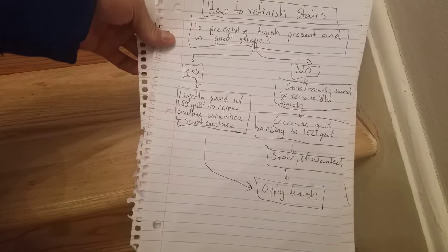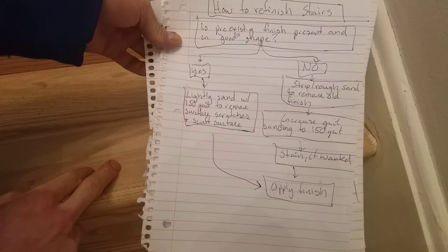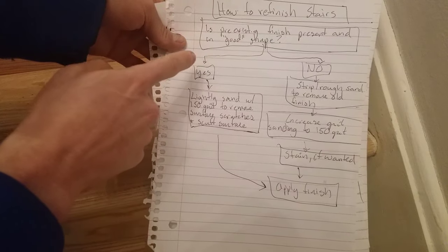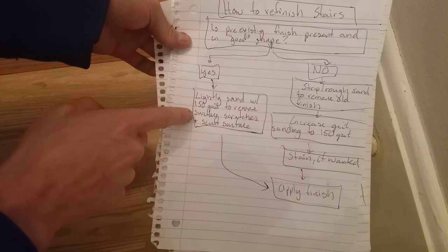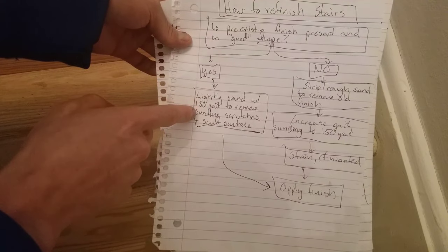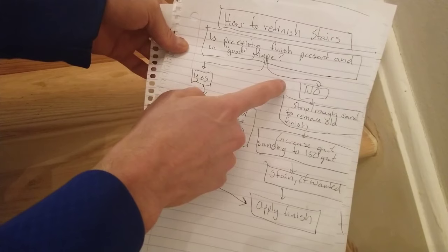The steps you take to refinish your stairs depend on how good a condition they are to begin with, or if you want to stain them. If the condition is good and there are very light scratches, you don't need to remove all of the existing finish. You would first sand with 120 grit if the scratches are fairly deep, then sand again with 150 grit — this is just to roughen up the finish for the new finish to adhere to.